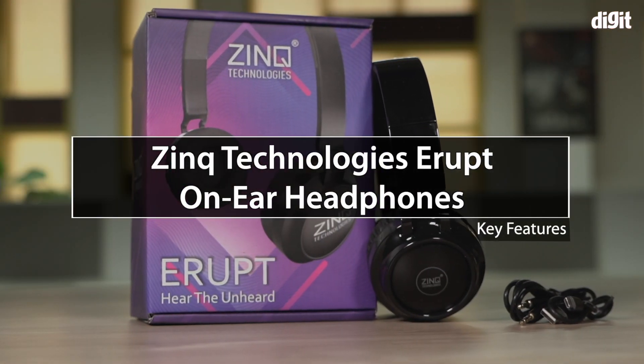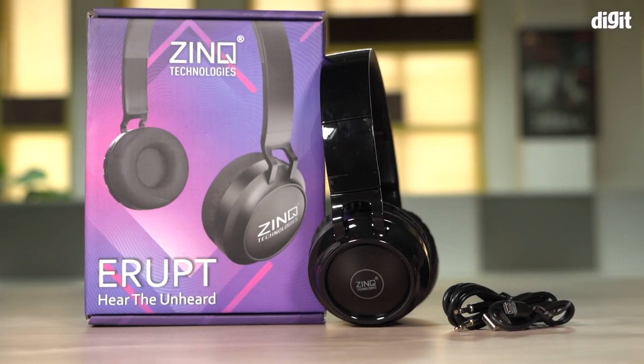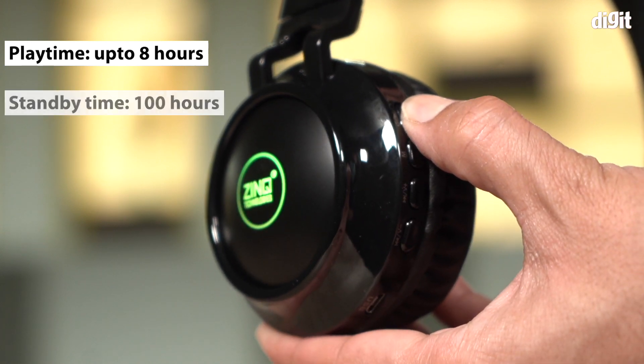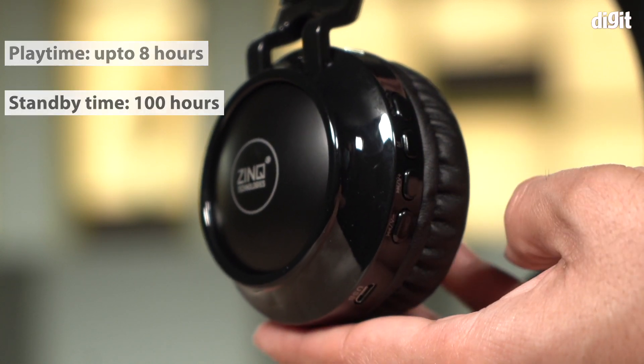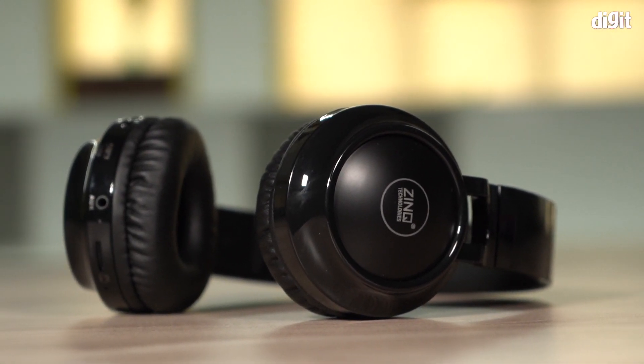Hi, in this video we're going to take a look at some of the key features of the Zinc Technologies Erupt on-ear headphones. The Erupt on-ear headphones provides 8 hours of playtime along with 100 hours of standby time. It carries 40mm drivers that provide super bass and HD clarity.